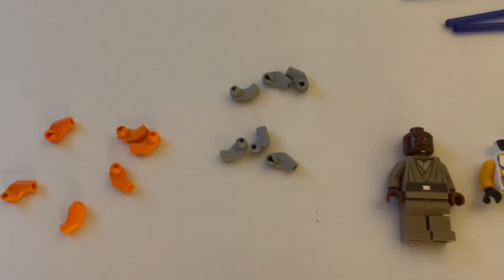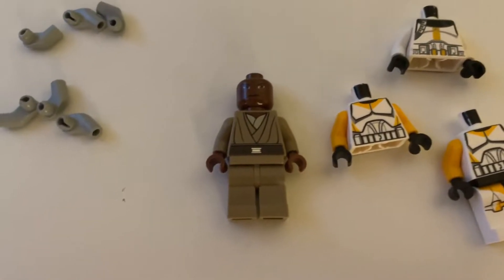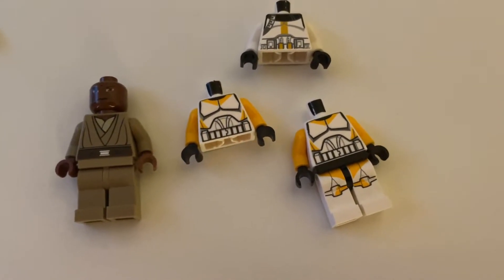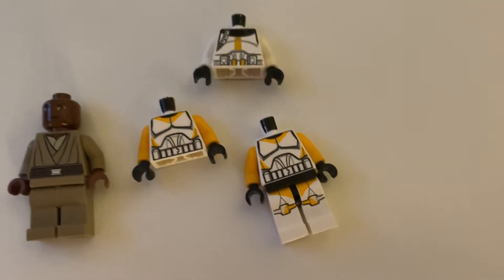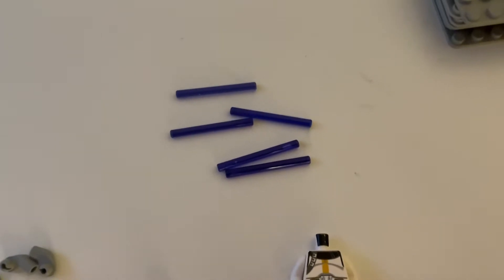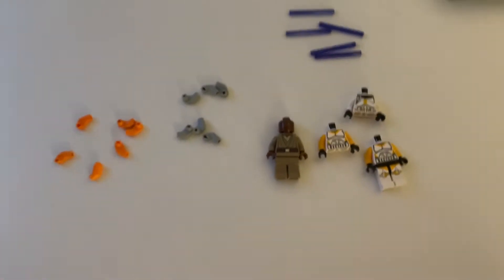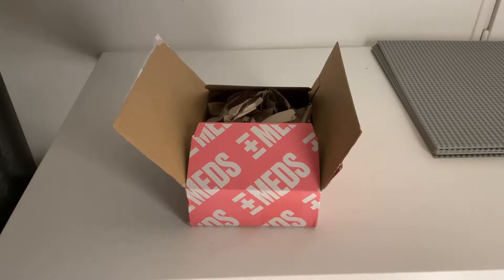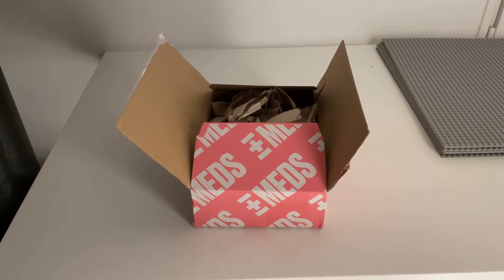Here we have it. We got some arms, some random arms, got a Mace Windu, two Clone Wars 212 trooper torsos and the legs for one of them, a 327th Star Corps torso, and then some Mace Windu lightsaber blades. That's it for this part — I'll see you when the next package arrives.